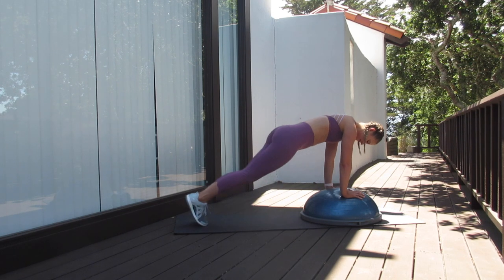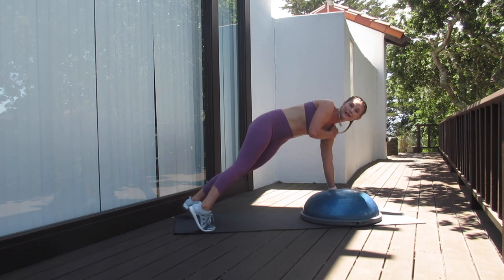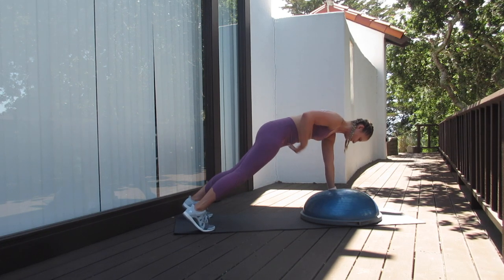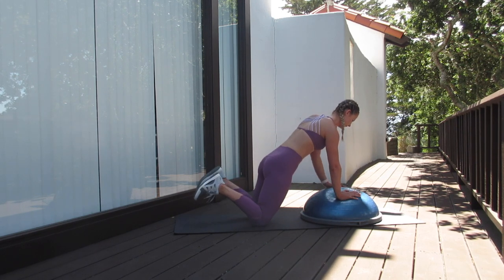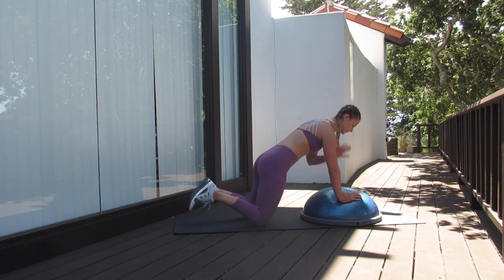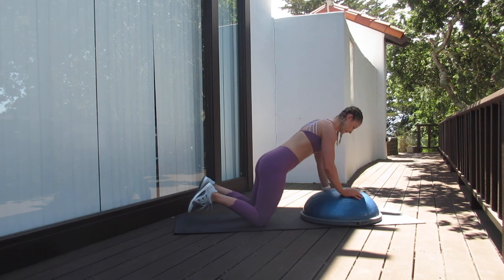Our next exercise is plank shoulder taps. We're going to be on the BOSU ball just like the last one, tapping each one of our shoulders nice, slow, and controlled. Really making sure on this one that my hips aren't rotating when I'm tapping — you really want to keep the pelvis and the shoulders squared towards the floor. On my knees, really tucking that pelvis in. You're going to feel this all throughout the core, the shoulders, and a little bit of the chest as well.